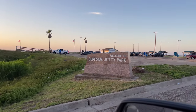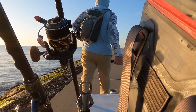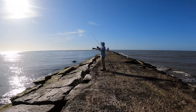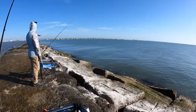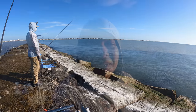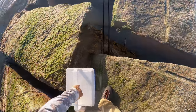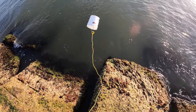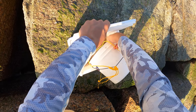Good morning everyone, welcome to the Surfside Jetty in Freeport, Texas. It is a beautiful day — the conditions could not have been any better. I don't know what the clarity of the water is, but the surf is calm. I've already seen one big huge speckled trout being caught, and I am pretty excited. We're gonna get some fresh water in our shrimp because that's some pretty nasty stuff right there, and we'll get started.